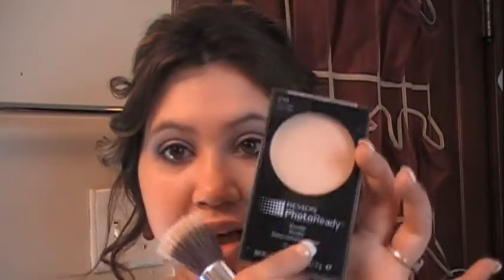To set my face so my makeup doesn't cake, flake, or melt off on my big day, I'm using the Revlon Photo Finish powder — this one is in Fair to Light. Taking a stippling brush, just swirl that in and apply it all over, basically swirling it around to set everything.